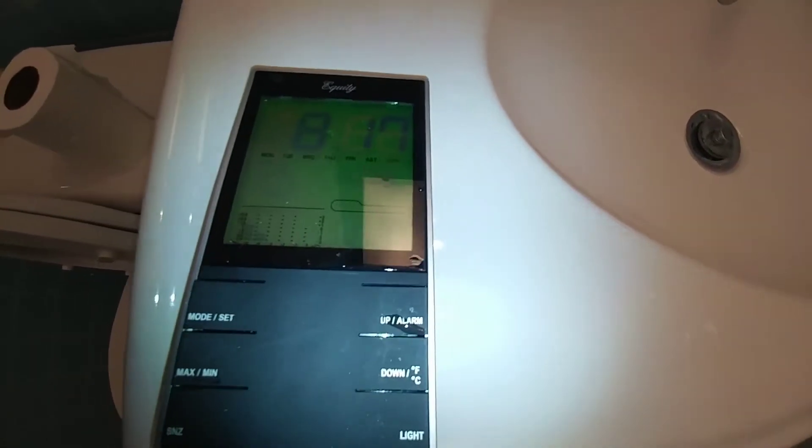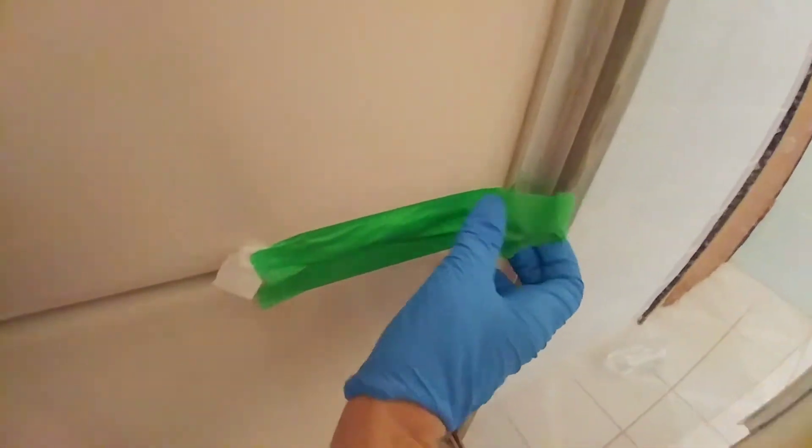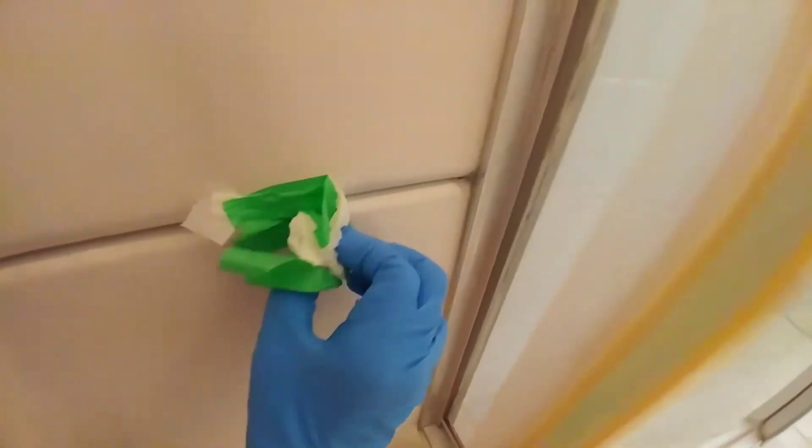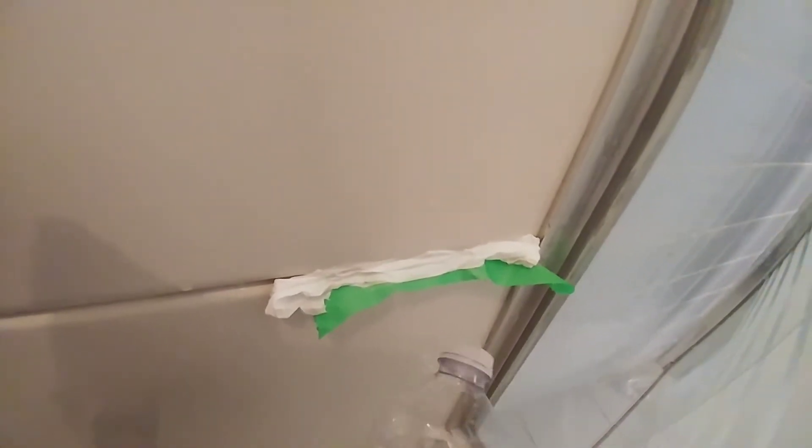More than 12 hours now for the big reveal. The toilet paper is still moist, and the mildew has been reduced just ever so slightly. Let's give the regular bleach a try.